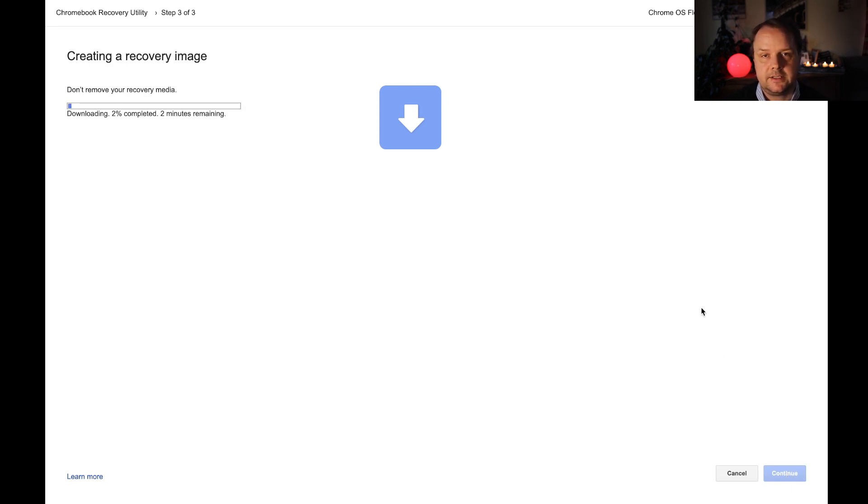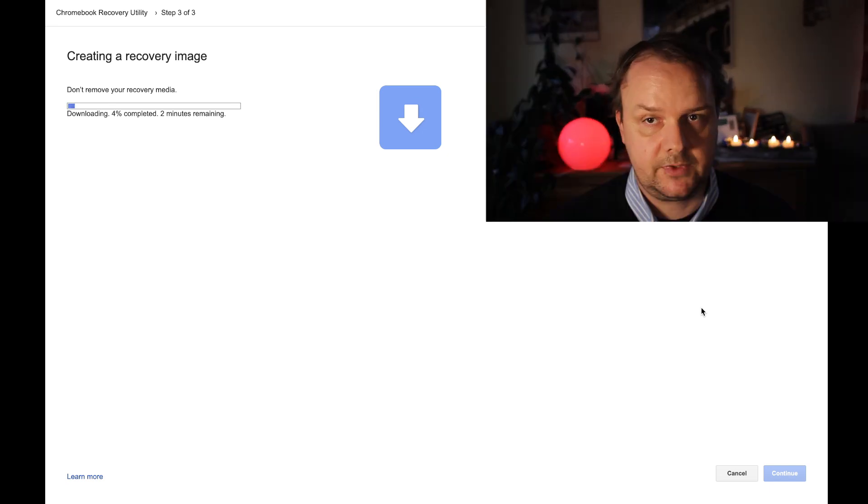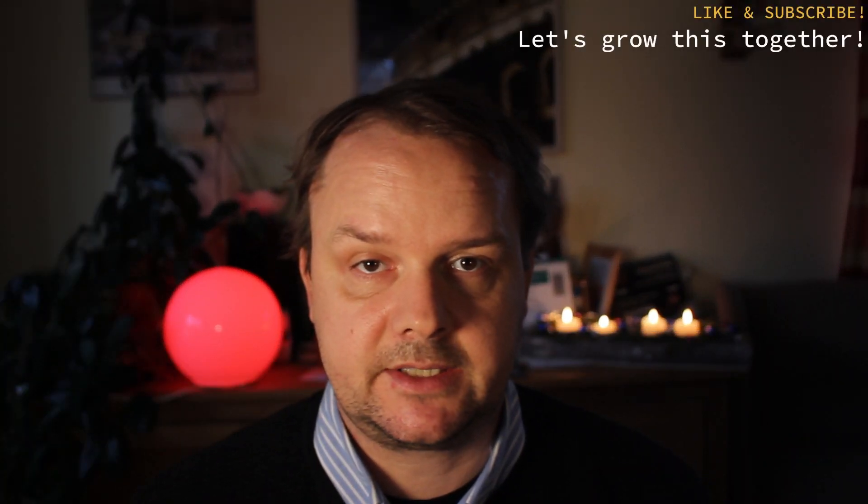Then it is time to grab some coffee. The download process starts, which typically lasts a few minutes, and then the recovery image is extracted, checked, and written onto your USB stick. The overall process could easily take 20 minutes, probably even up to an hour, depending on your internet connectivity and the speed of your USB stick. So be patient and relax. I'll be back once the process has finished.